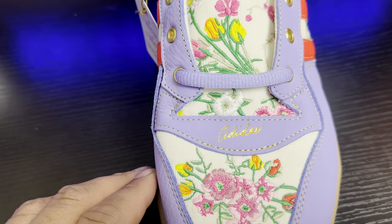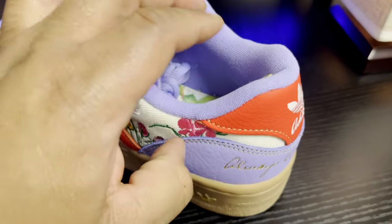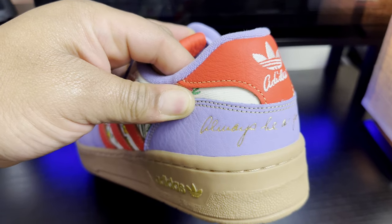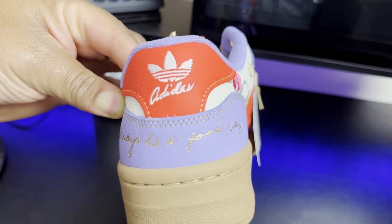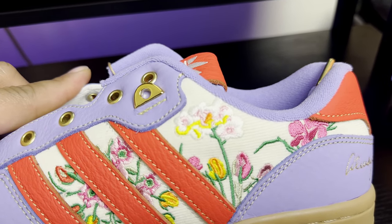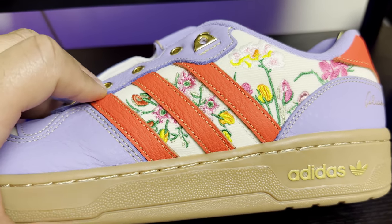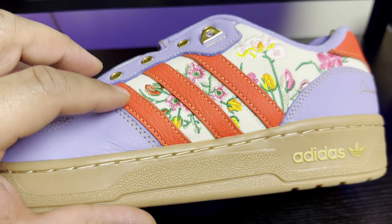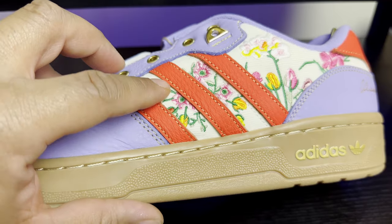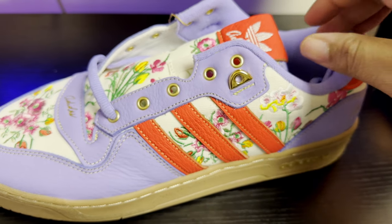Moving to the rear of the shoe, you have that theme text 'Always be a good boy' on the heel counter. Looking at the side panels again, you have that floral pattern in corduroy material. I really like how the three stripes jump off that floral background into the lavender leather portions of the shoe — it contrasts very well.